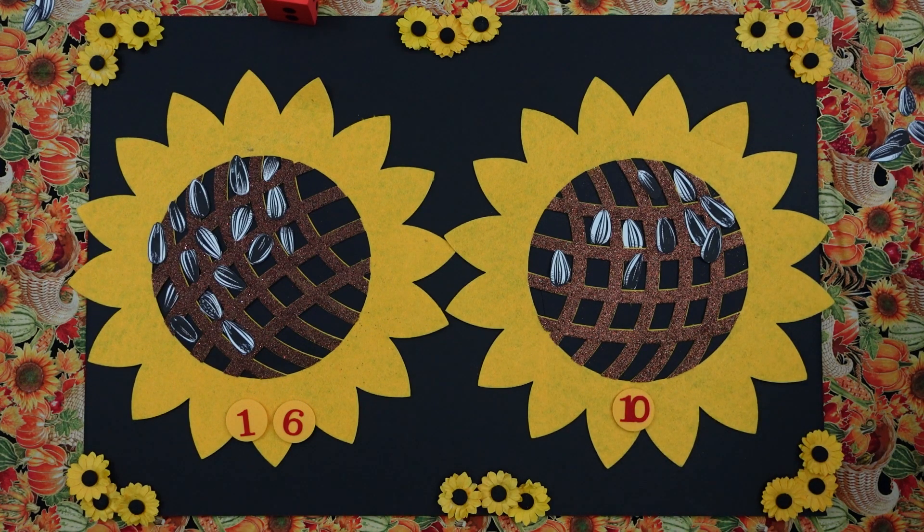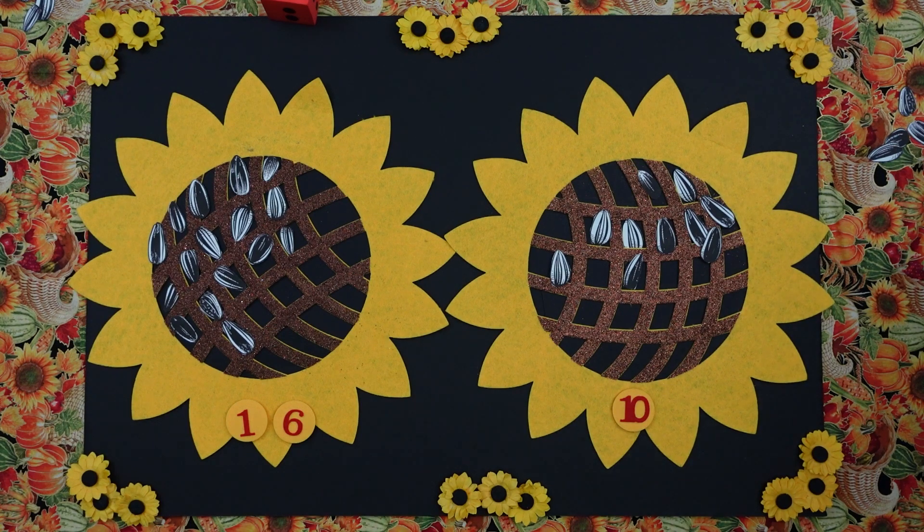Well, we counted seeds on sunflowers and they just turned out beautiful. Thank you, boys, for helping. Thank you, Will. You're welcome. Thank you, Emmett. You're welcome. Thank you for joining us on Two Creative Teachers. Yay!